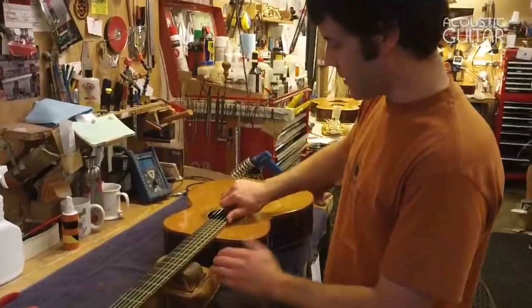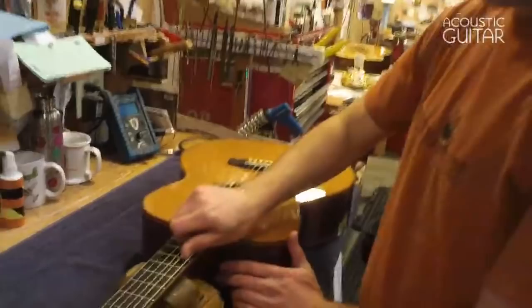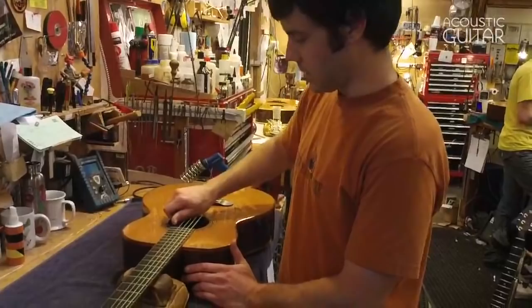Now that I have the strings on the guitar and relatively in tune, I like to stretch them out by putting them between my pinky and my thumb and kind of twisting them along the string. You can be pretty aggressive but you don't want to go too far — you can actually damage the string. This really seats the ball ends against the bridge plate and seats the windings around the post to keep the strings in tune, so you shouldn't have to keep retuning if you do this properly the first time.